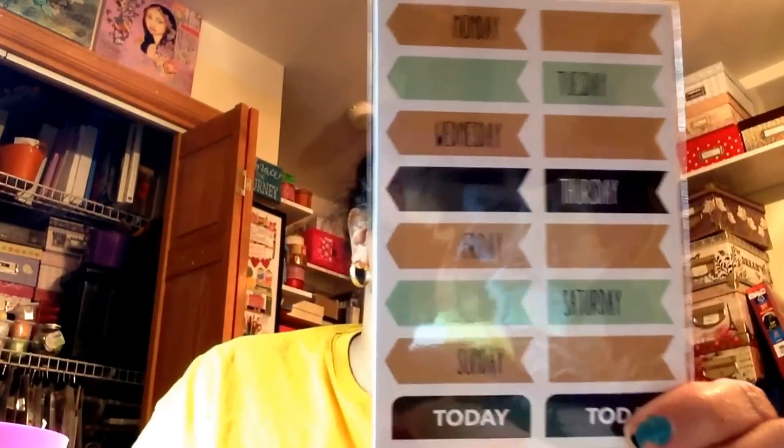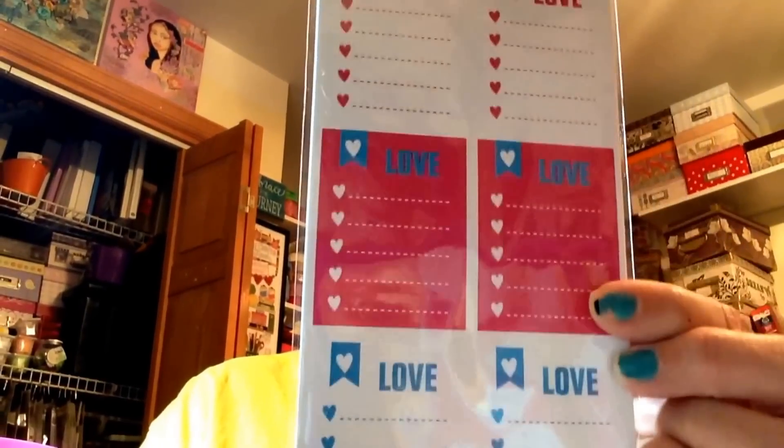These are goodies I got from Michael's — they're like two for two, from their $1.50 bins, so a dollar each. Look how cute — you get 88 stickers, that's not bad! This one gives you 160. And then there's this one with 24 pieces. They're just the same design but different colors. So I have that one.